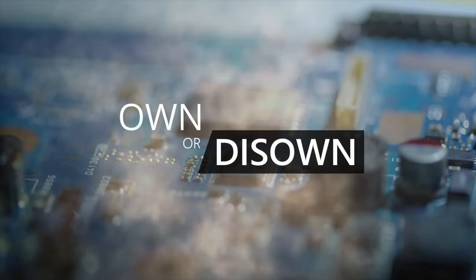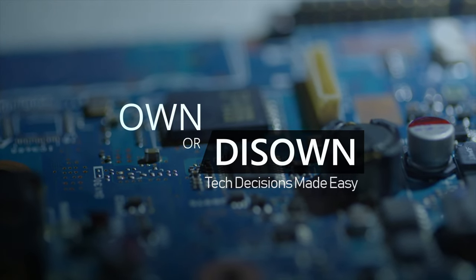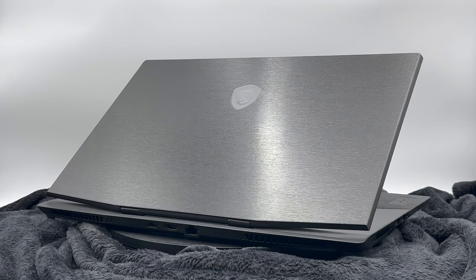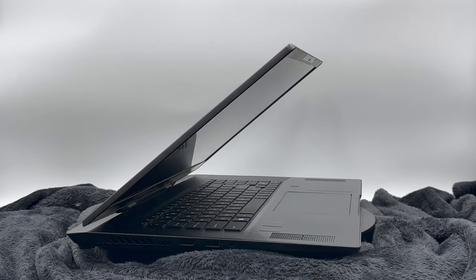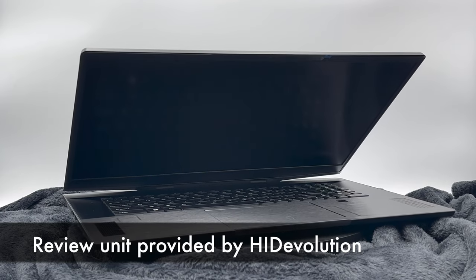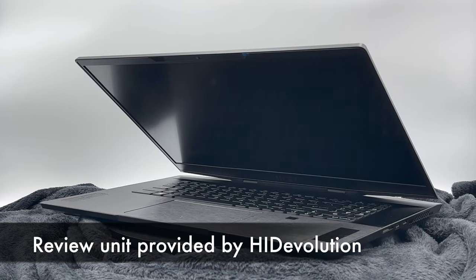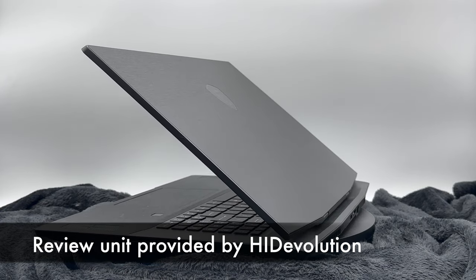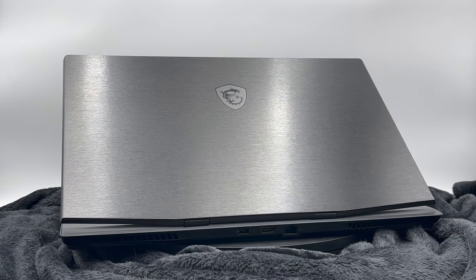Welcome to Own or Disown, where tech decisions are made easy. Howdy, this is Chris from Own or Disown, and today we're going to be taking a look at the top-spec MSI Stealth 17 Studio. I've had the opportunity to spend quite a bit of time with the device, currently showcasing a brushed black skin from M2 Skins. I'm excited to share my experiences with you. We have a plethora of benchmarks to cover, and I think you'll find that this laptop lives up to its name by the end of the video.